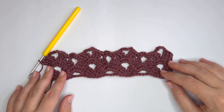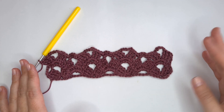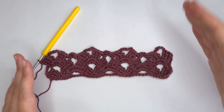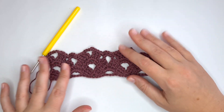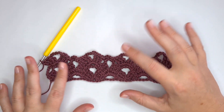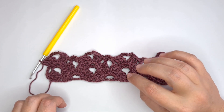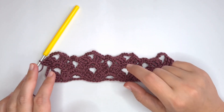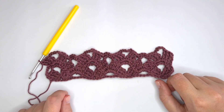This is the stitch — it's very easy and very simple. From now on you have to repeat row 2 and row 3 until you reach the length that you want. I'm sure you'll create amazing scarves from this stitch. I hope you enjoyed this video — please give it a thumbs up and subscribe. Down below in the description I'll put a link to our Facebook group where you can join and share your creations. Bye for now and I'll see you in the next video!